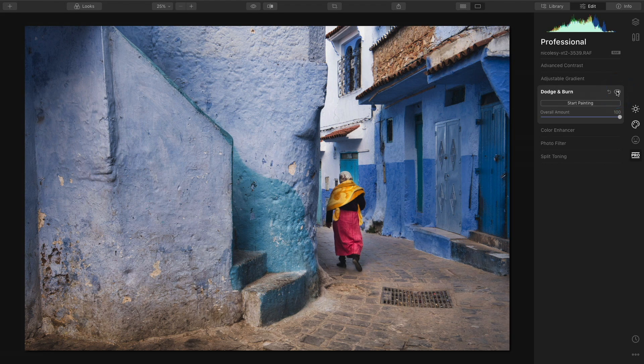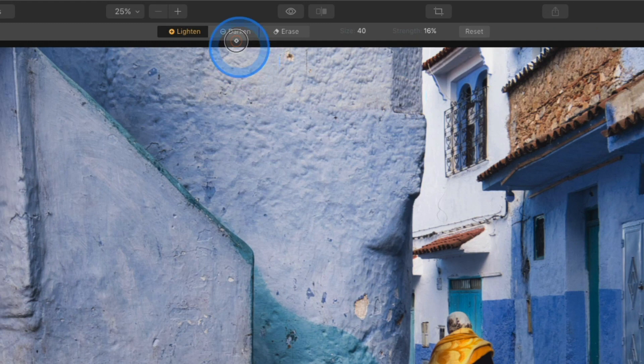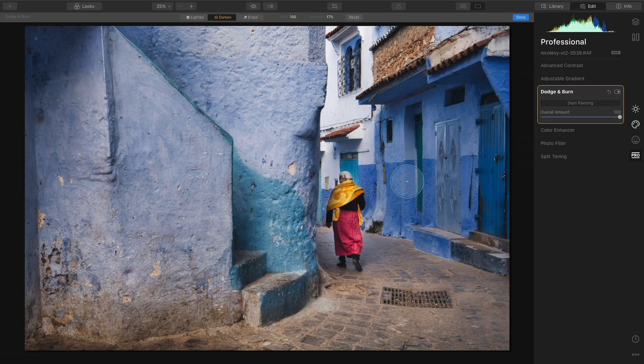I'm going to keep these lighten settings but now add some darkness. I'll click start painting again, go up to darken, and adjust my strength setting back down — again somewhere between 15 and 20, sometimes as low as 10. I'm going to reduce my brush size as well. What I want to do here is darken the edges of my pathway.